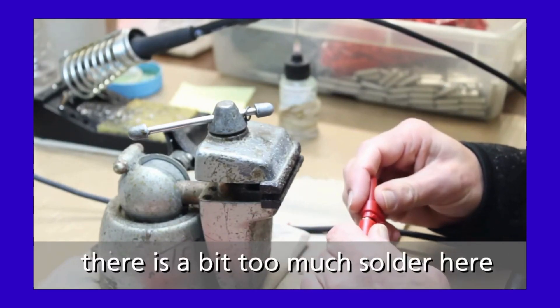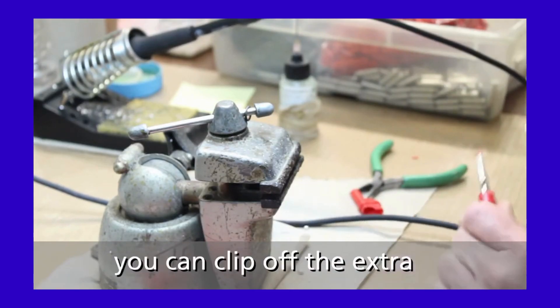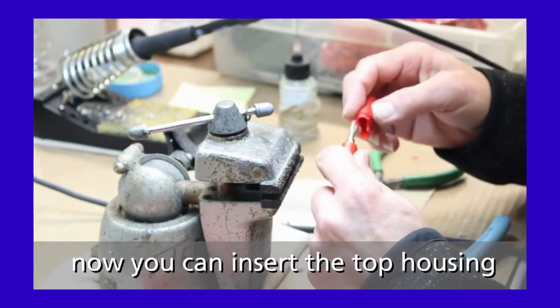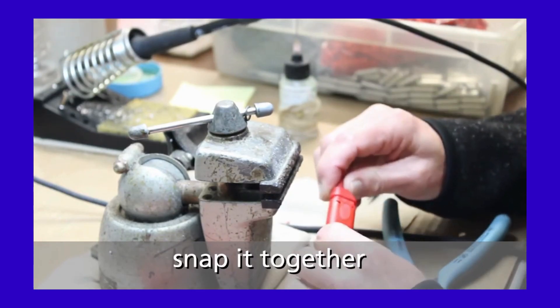If there is extra solder on the field retrofittable banana plug, clip off the extra. Then insert the top housing and snap it together.